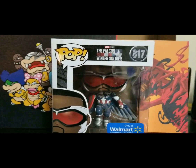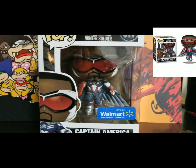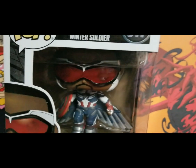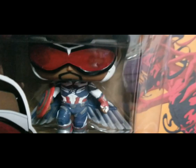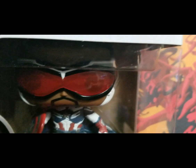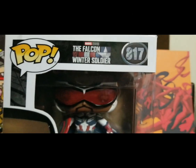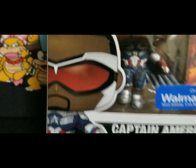Welcome back to my YouTube channel. Today we're going to be reviewing Captain America Falcon — even though he's Captain America now, I just like calling him Falcon because I'm used to that. Here is the Funko Pop, and he even has the shield. He still has his iconic glasses on, and it says Falcon in the Winter Soldier — that's the TV show this is from — and it's only at Walmart.